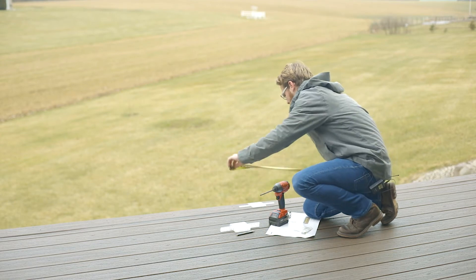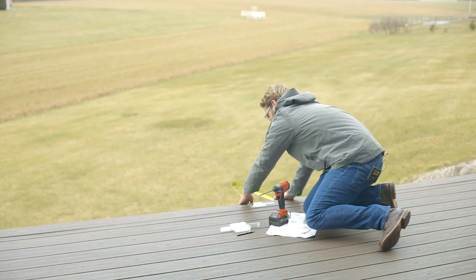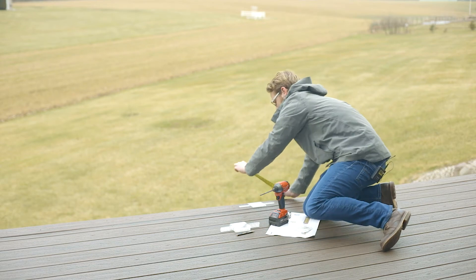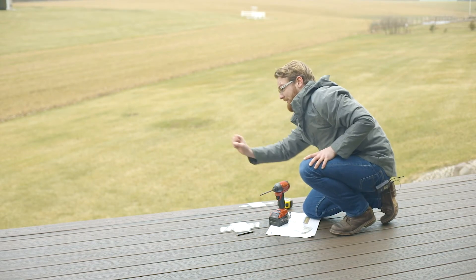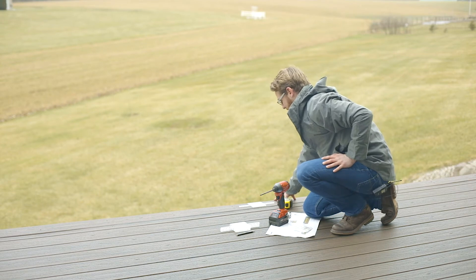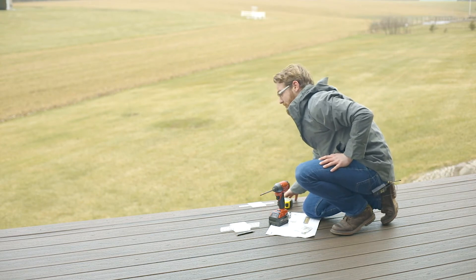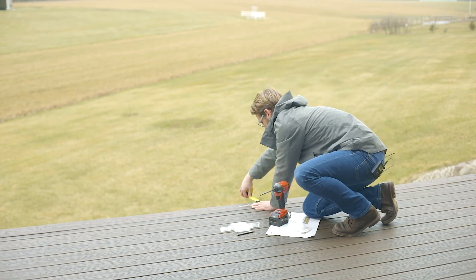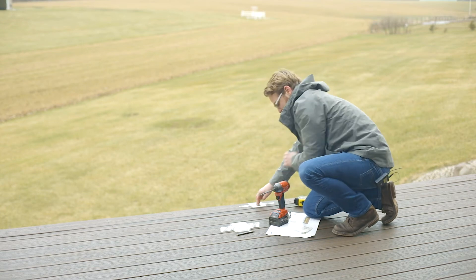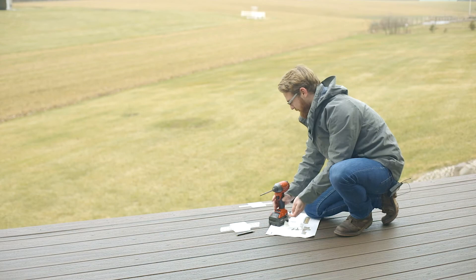I'm going to measure here and I've got my same one-inch overhang. I want to ensure that this template is directly in line with my opposite end and that I'm pulled back exactly one inch. Once those two things are set, go ahead and mount this second template.